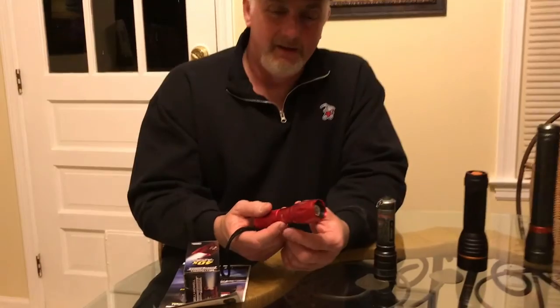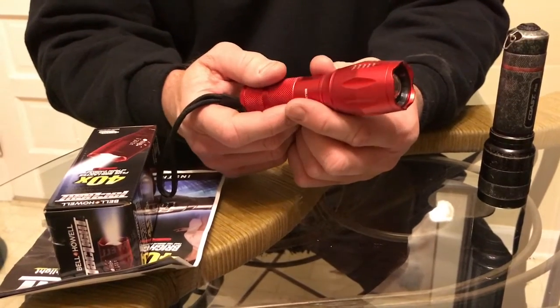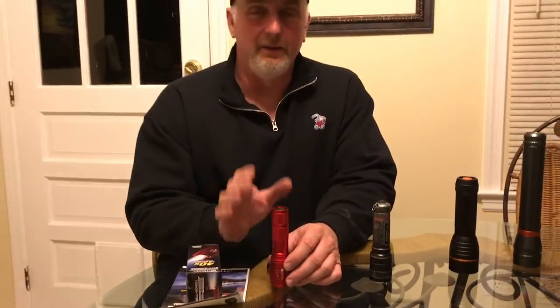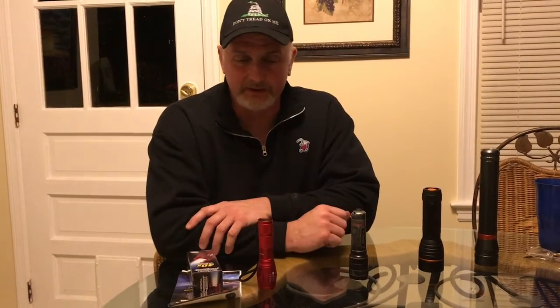Now friends, if you've seen the commercial on TV, supposedly you can run over this thing with a Humvee, put it in water and the light still works, or freeze it in a block of ice and it still works. I'm not going to try all that craziness unless you guys really want me to. If you want to see some crazy extreme tests with the flashlight, leave me a comment down below and I'll buy another one and put it through all that stuff.